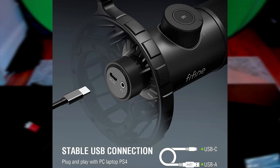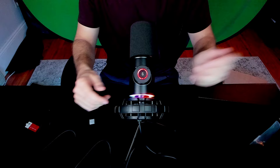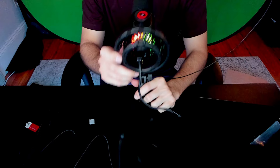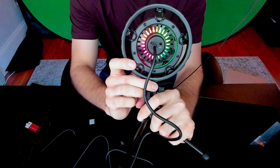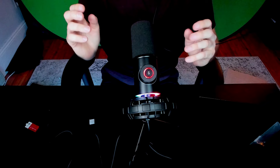A couple of things to note: it comes with a USB-C to USB-A cable, a tripod, a shock mount, and a 3/8 to 5/8 adapter ring. You only need that ring if you want to attach it to a shock mount like this — if you're putting it on just a tripod, you don't need the metal ring. They also include an additional metal ring on the back to lock it in place so it won't fall out even if it's upside down. Down here you'll see a headphone input jack and the USB-C input to connect to your computer.